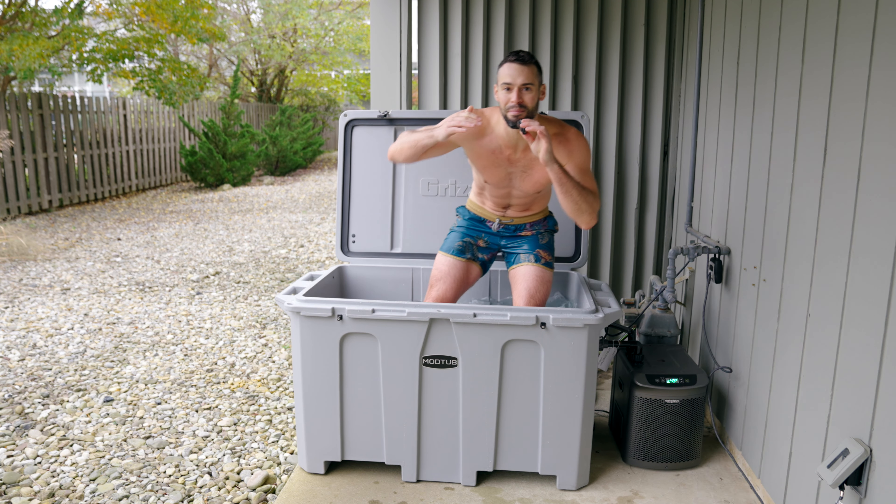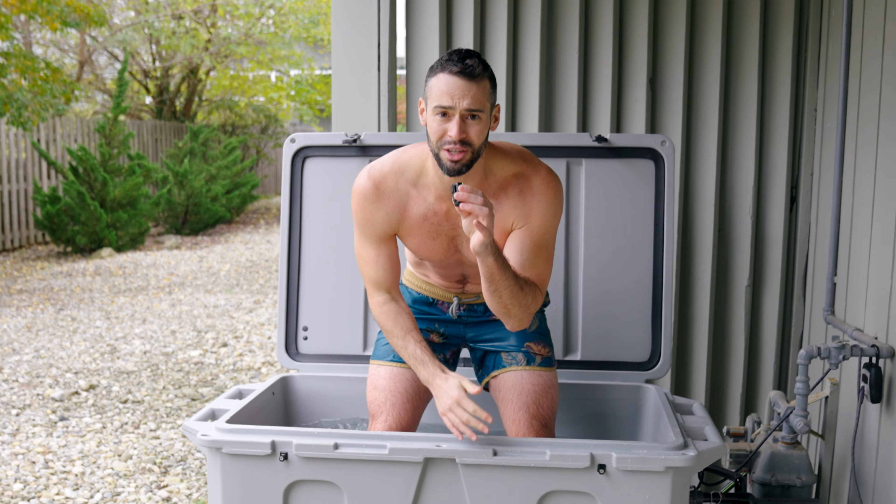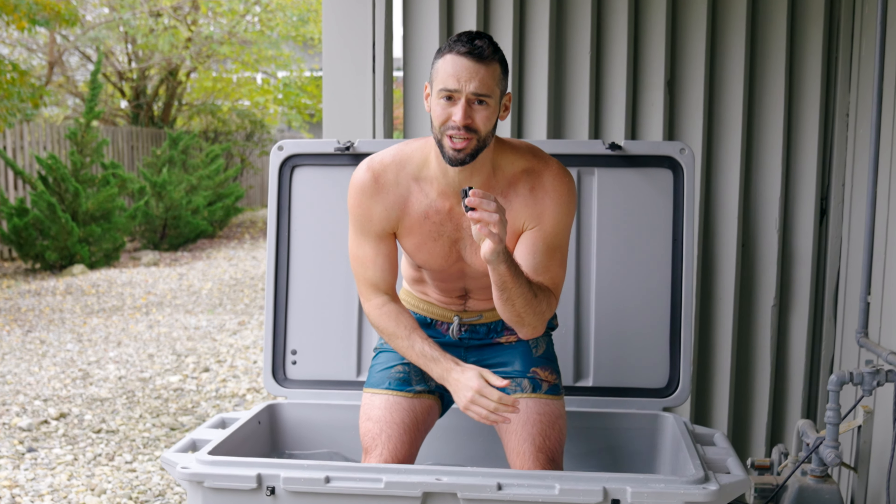This is the review of the Mod Plunge, a fully modular, super affordable solution that, in my opinion, is the perfect mix of high-end meets DIY.